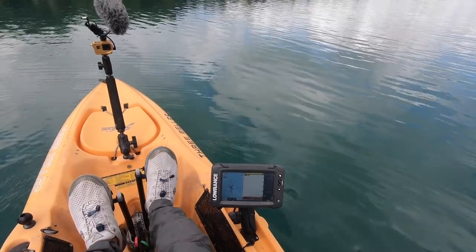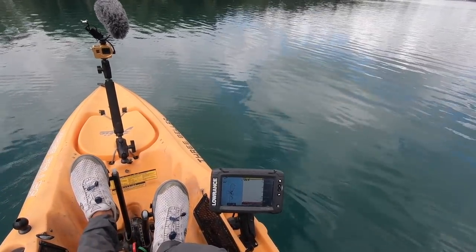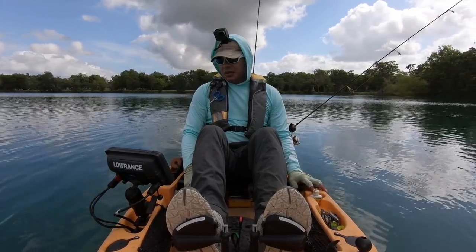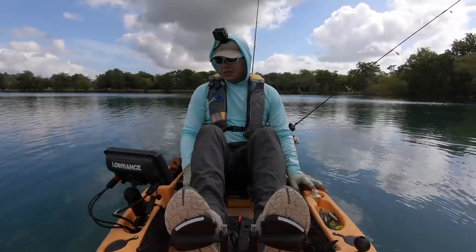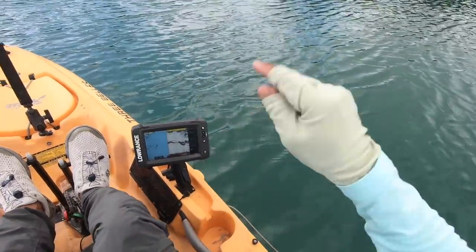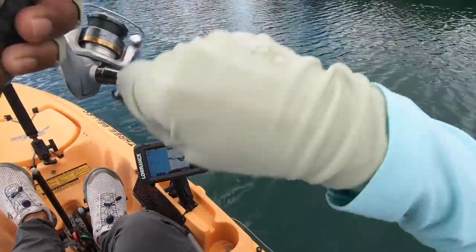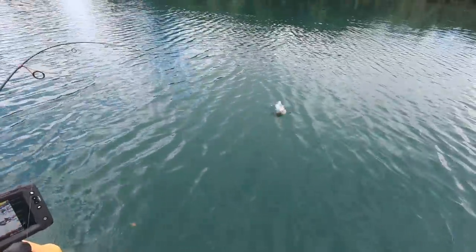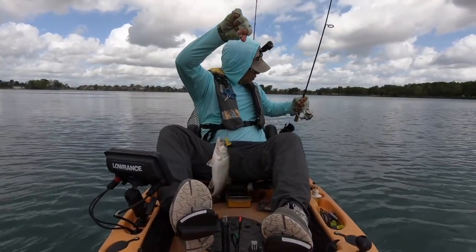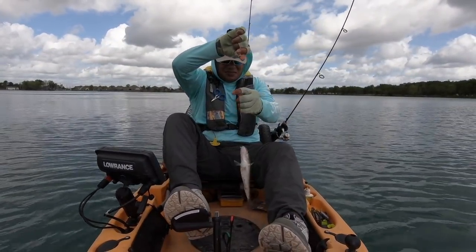I'm just slowly cruising out here, and anything that I see that looks like a fish like that one right there — it could possibly be one, but then again I don't know. We're on a really good school, though. Got him. Look at that. Tiny little school.